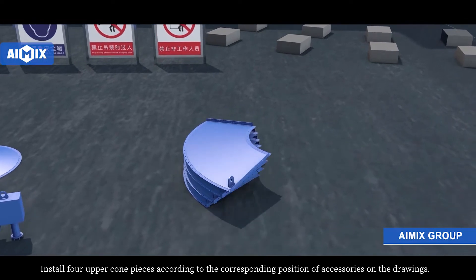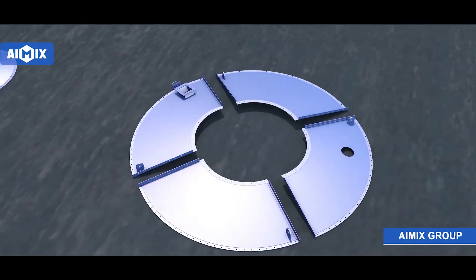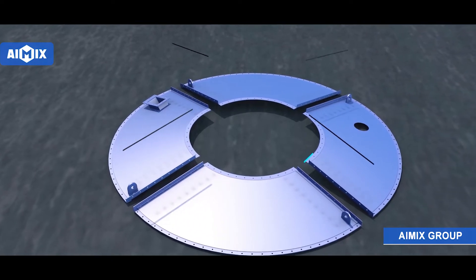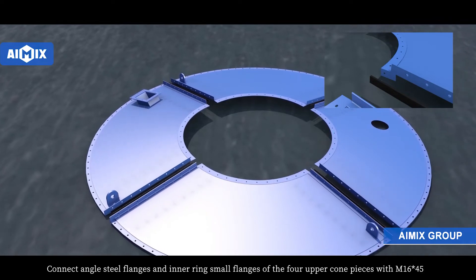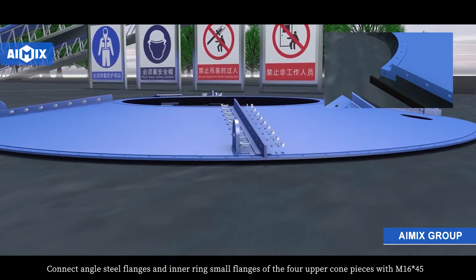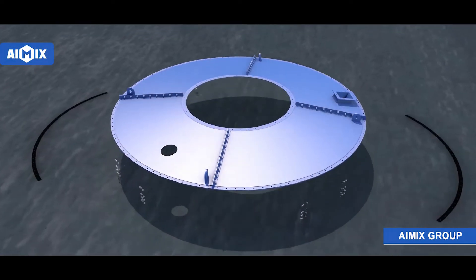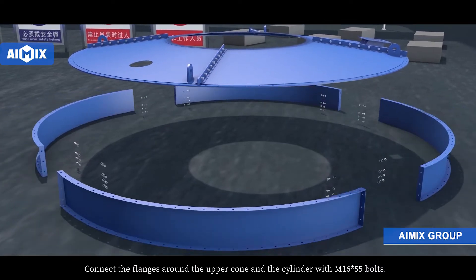Install four upper cone pieces according to the corresponding position of accessories on the joints. Connect angle steel flanges and inner ring small flanges of the four upper cone pieces with M16x45 bolts. Connect flanges around the upper cone and cylinder with M16x55 bolts.